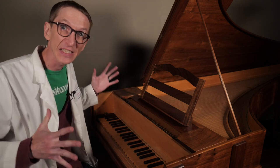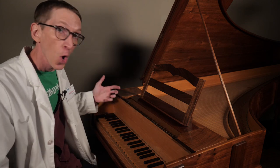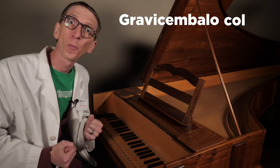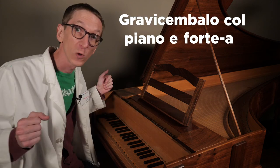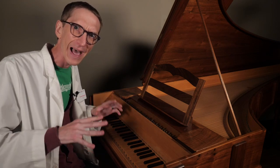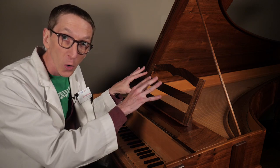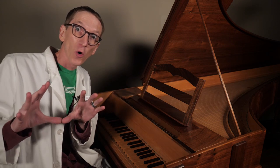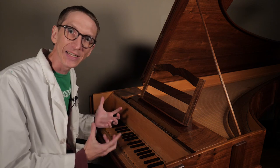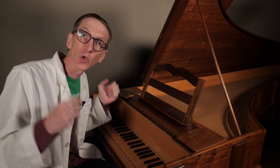A big deal is made out of this instrument's volume control. Cristofori's original name for this instrument was gravecembalo col piano e forte, which literally translates to a keyboard instrument that can play soft and loud. So unlike a clavichord that can only play soft, and a harpsichord which only has one volume, I can control the volume on this instrument — it is velocity sensitive.